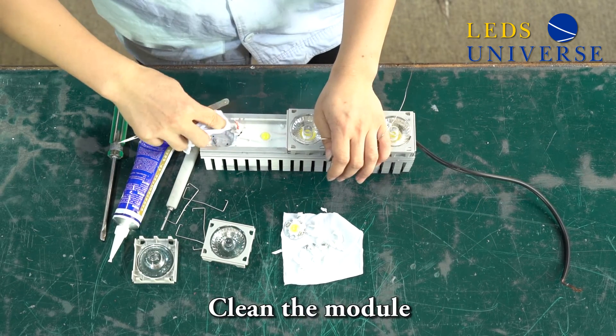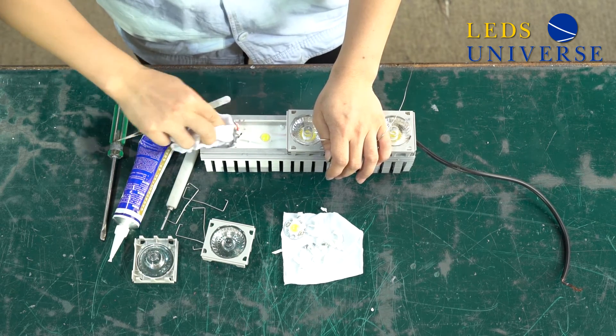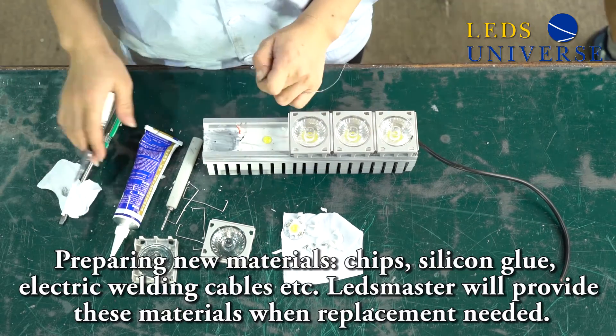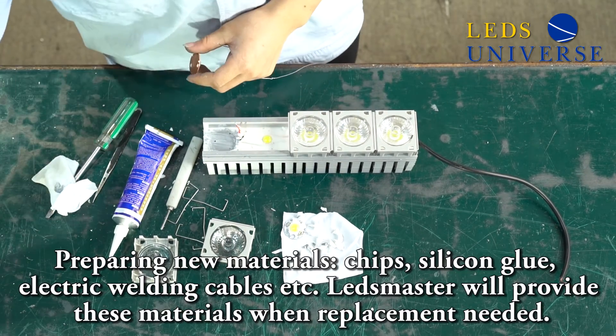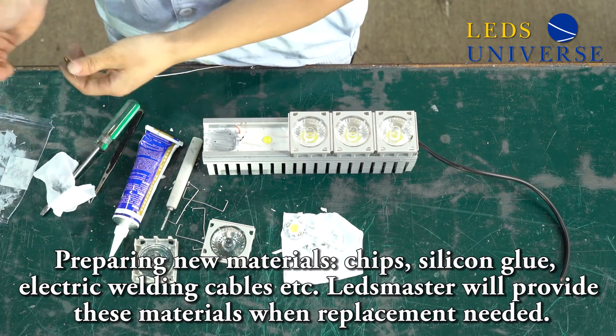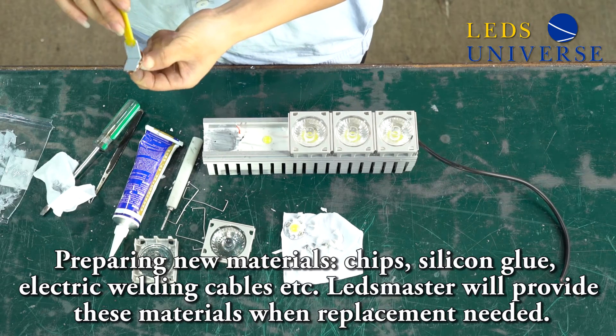Then just clean the module a little bit. Then prepare new materials like new chips, silicon glue, and electric wiring cables. Let's Master can prepare these materials for the replacement.